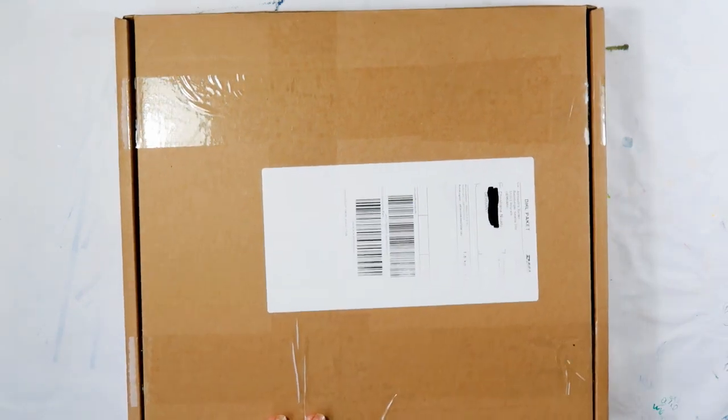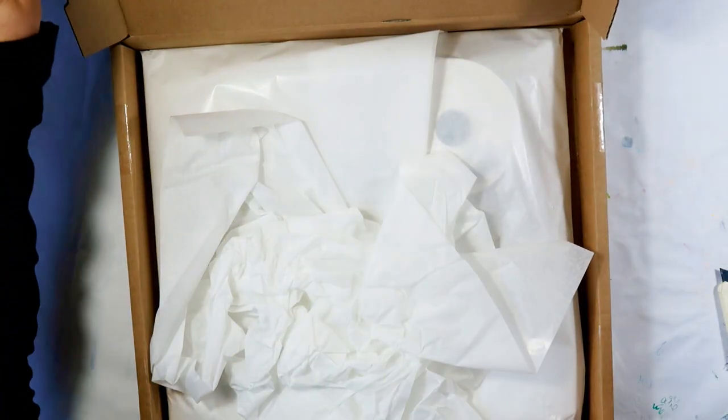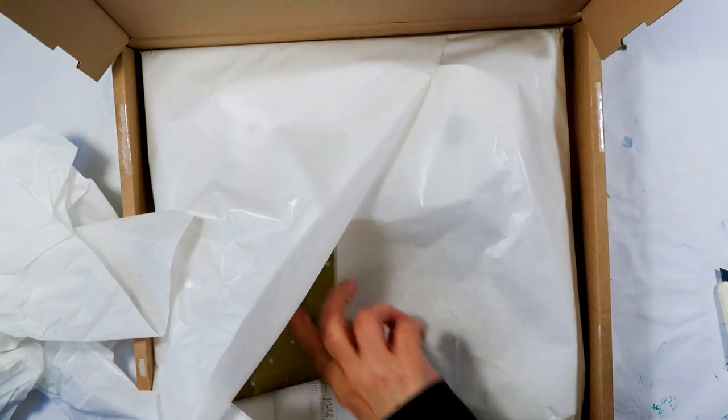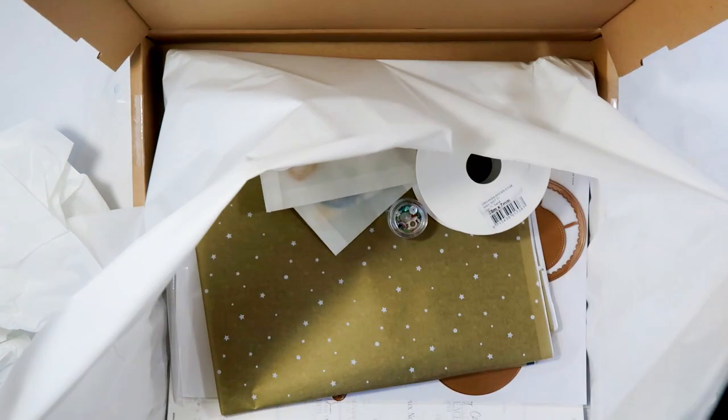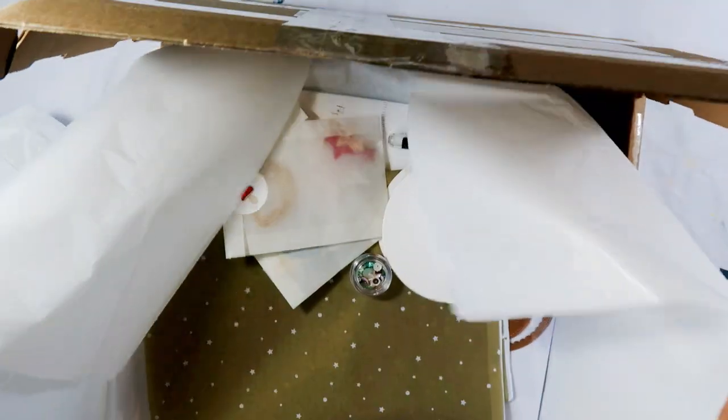I saw online that they had some new Christmas items in the works, but I wasn't sure what would be in the box, so very curiously I opened it — and see for yourself, Christmas items I would say.